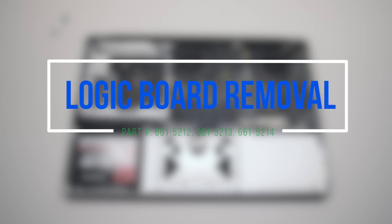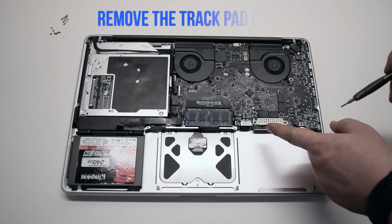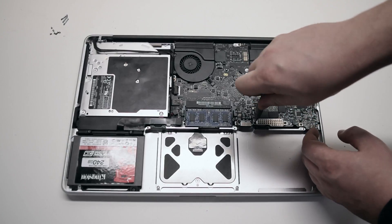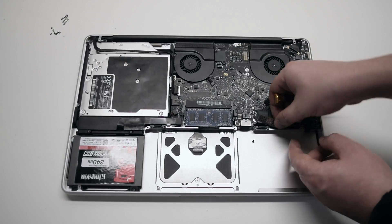Logic board removal. Remove the trackpad cover first. It's attached with two Phillips head screws. Loosen the screws and remove the cover.